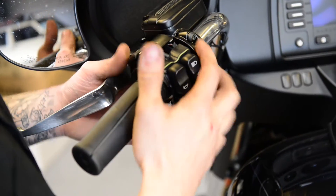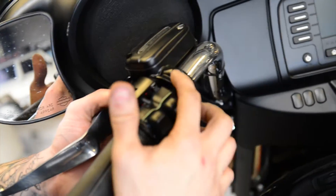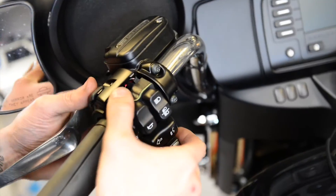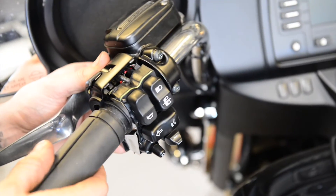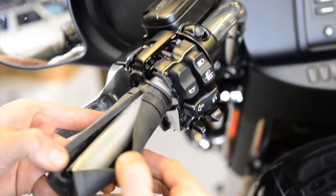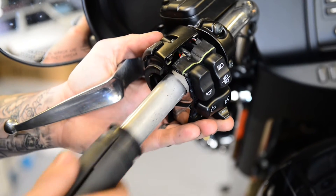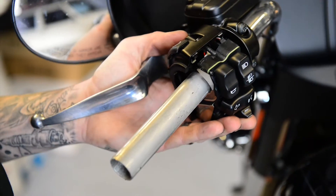After you loosen these two, you don't have to take them all the way out. Sometimes you can just loosen them to give it some play so that you can slide this grip out. I already broke it loose since I cut it — I was able to peel it all back from the glue that was on there. Now I can slide that grip out from underneath that housing.